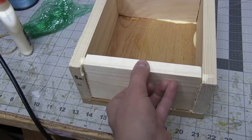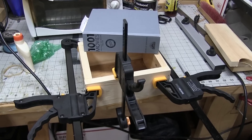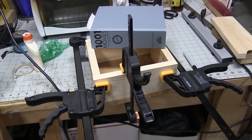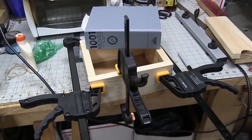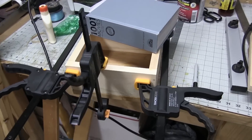I held the parts in place while the glue dried using clamps and a 1-2-3 book. I'm not paying for 1-2-3 blocks — nonsense. Maybe when Patreon is at like 800, then maybe I can justify that.